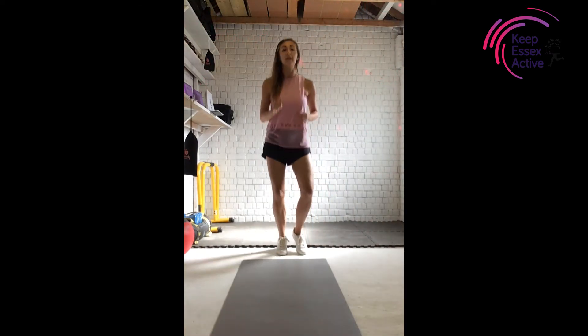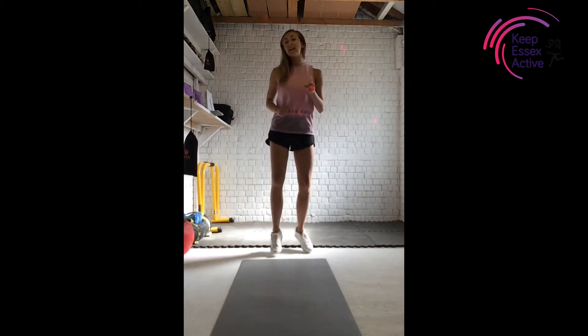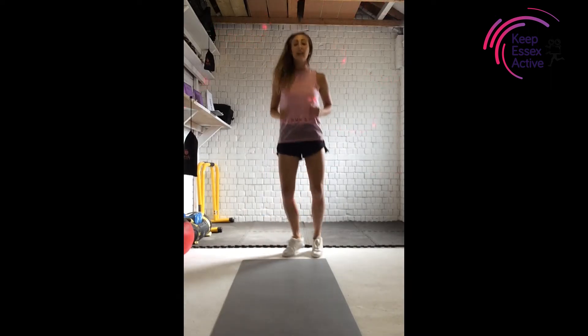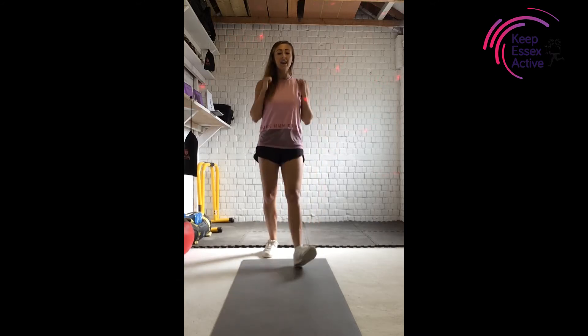I'm going to start back a little bit. Just give me a little jog, guys, just to warm up those legs. Get your favourite tunes on just to get you all motivated. We're going to start with just a little heel dig. So heel dig here.